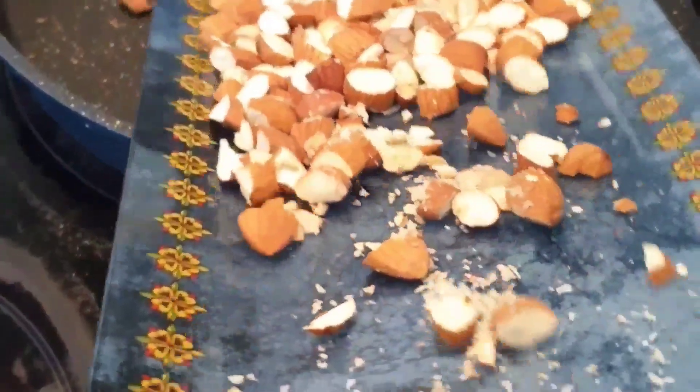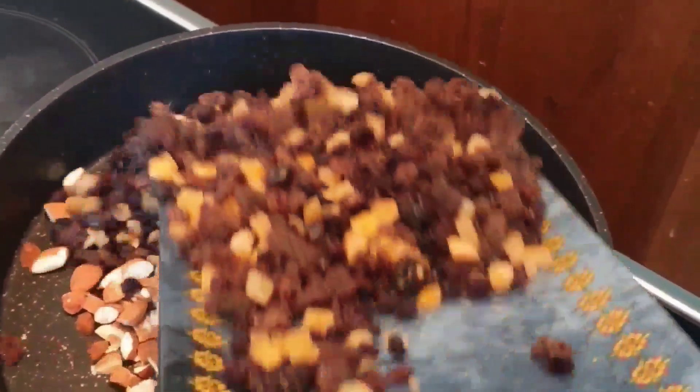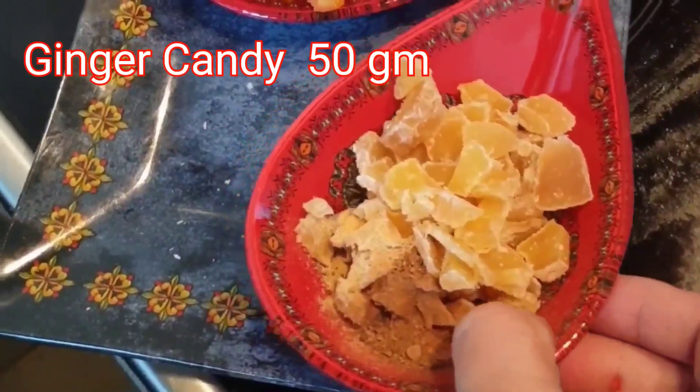Dry fruits: 400 grams of dry fruits, 1 ginger candy 150 grams, 150 grams.